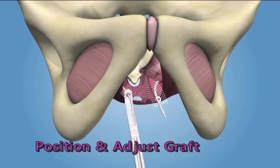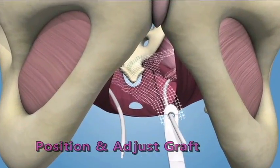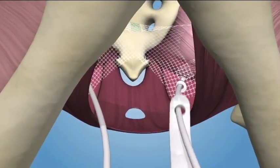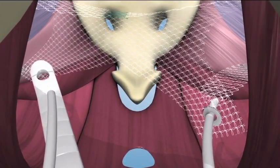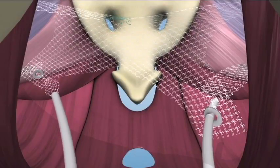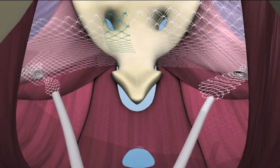Position and Adjust Graft. To position the graft, insert the end of either fixation arm through the tip of the adjustment tool. Hold the apical fixation arm medially within the introitus and slide the adjustment tool down the apical fixation arm toward the graft, pushing into the pelvic cavity. Slide the graft body down the apical fixation arms until the desired position is obtained.